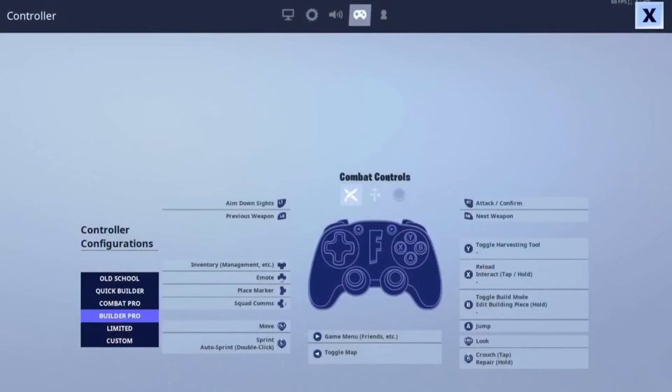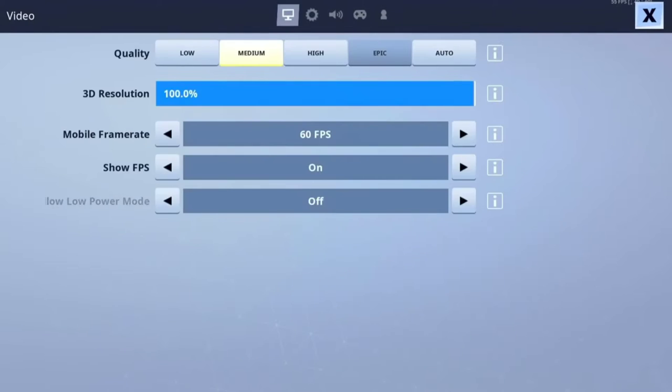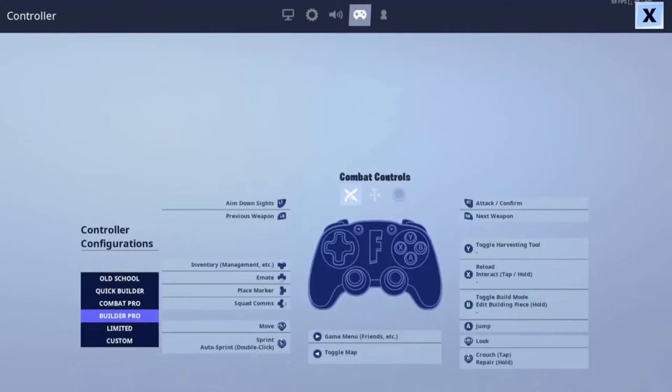The built-in controller support in a lot of games is already pretty good. In Grid Autosport, I was able to use the Xbox controller to navigate through the menus and basically run the whole game. As well as in Fortnite, I was able to use the controller to run the whole game and I didn't have to press anything with my fingers.